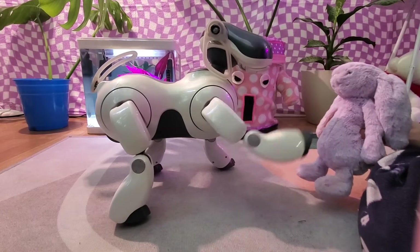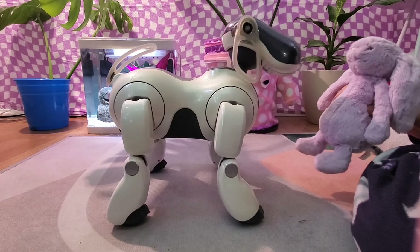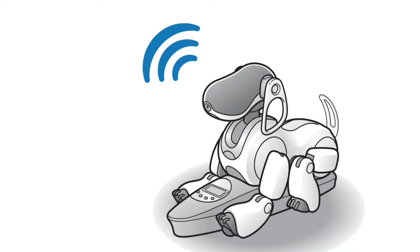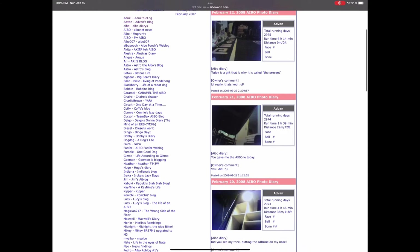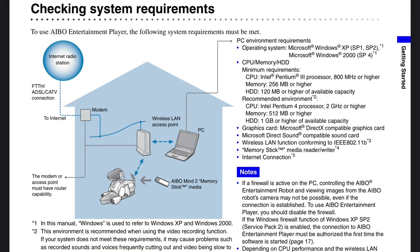There's also a very cool feature where you can have them remember any random object, teach them the name for it, and have them recognize that object — so you can basically make up your own toys. ERS7s also have wireless LAN capabilities, so they can connect via Wi-Fi to your computer, post to their own little blogs, and even read your emails. However, this technology is pretty outdated and requires some finessing. Also, older AIBOs are very much Windows and Linux based and don't really like Macs, so keep that in mind if you're trying to connect your 7 to a computer.